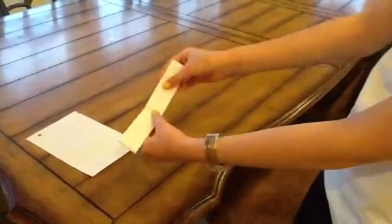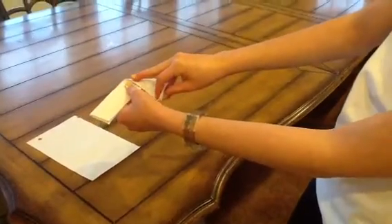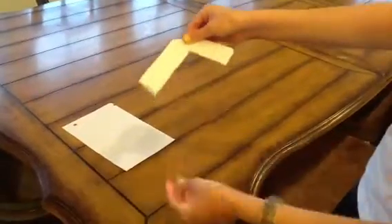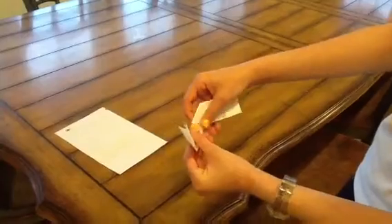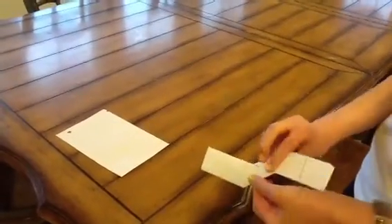Then you're going to take this, sort of like an airplane, and you're going to hold it this way. And then you're going to do the same thing except the other way, so it looks sort of like this.